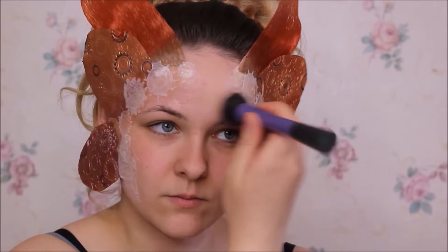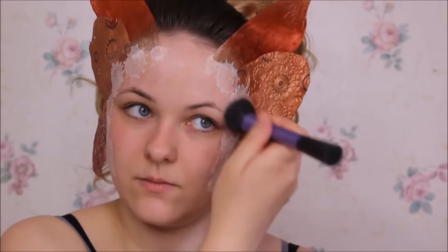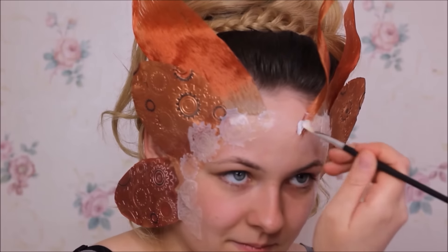Wenn das Ganze dann halbwegs getrocknet ist, könnt ihr dann nochmal ein bisschen weiter ausstreichen. Und dann einmal mit transparentem Puder drübergehen – also mit Fixierpuder, damit das Latex nicht mehr ganz so arg klebt. Jetzt klebe ich mir noch meine Fühler auf. Die habe ich ähnlich wie die Flügelchen gemacht – auch mit Gelatine und dann über einen Stift gewickelt und gefirnt. Und dann hatte ich kleine Fühlerchen, die ich auch von derselben Farbe eingefärbt habe wie die Haarflügel.